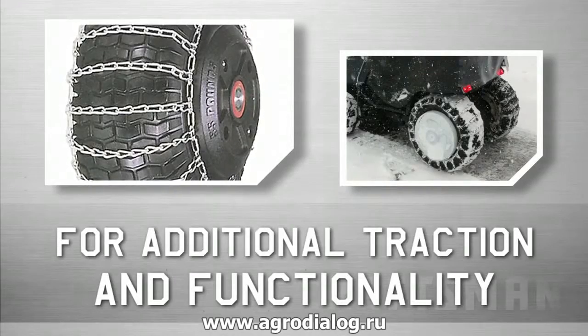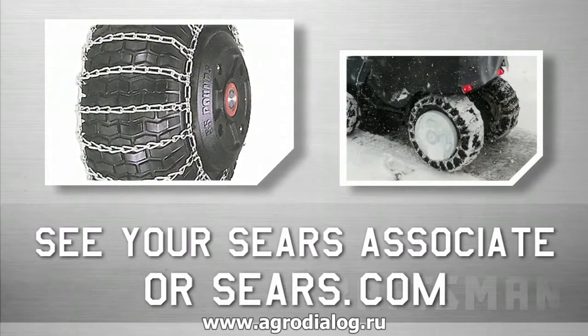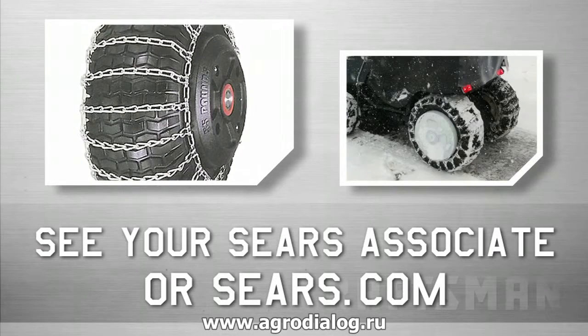For additional traction and functionality, added weights and chains are recommended. See your Sears associate or Sears.com for selection.